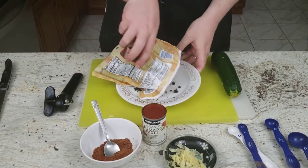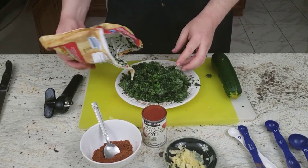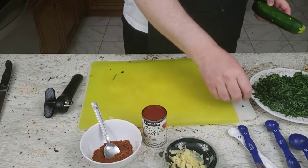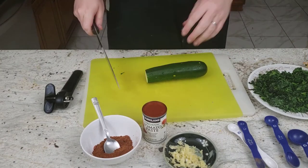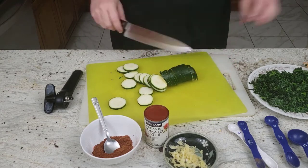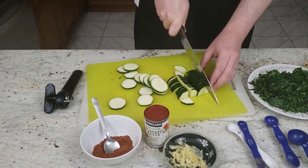Now that the garlic is all ready, we are going to prepare the other vegetables. First we're going to pour out the spinach — it was frozen — to make it easier to put into the dish when ready. After that, we are going to slice up the zucchini. For this dish, thin slices are better, and once you've made them thin, it's good to cut them into quarters to make them smaller and easier to handle.